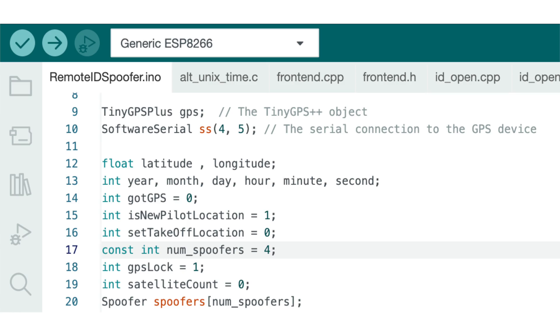Then you'll be broadcasting and doing whatever you want. There is a change I made to mine — I'm only doing four in the code. You can make a change to the code and tell it how many spoofers you want: four, one, 16, whatever. I think the default on the other one was like 16, but you can change that. I have mine currently at four and that seems to work pretty well.